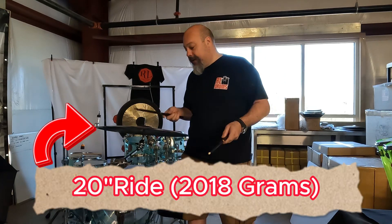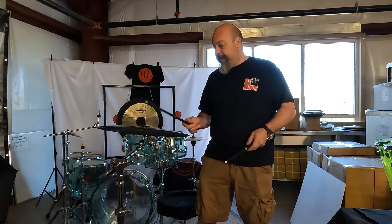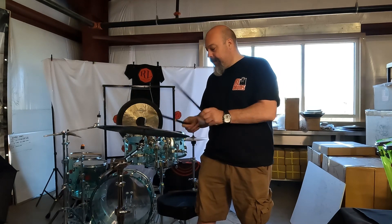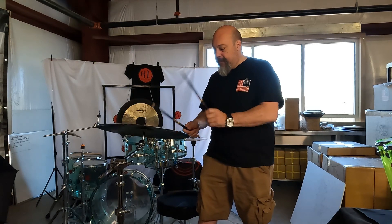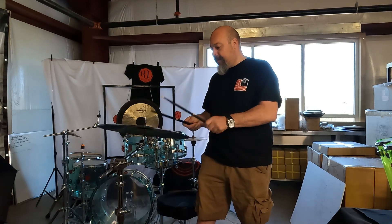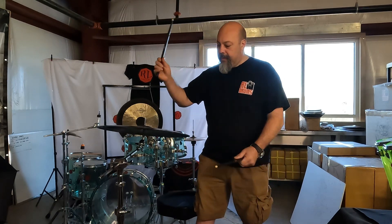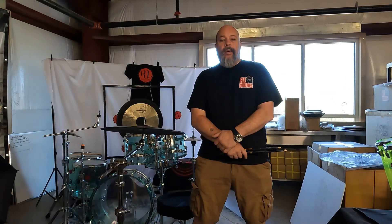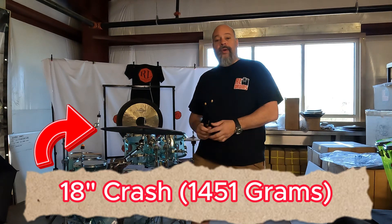Here's what it sounds like — here's the ride. Welcome back to RL drums, back with the Beat 10 series. This here is the 18-inch crash.